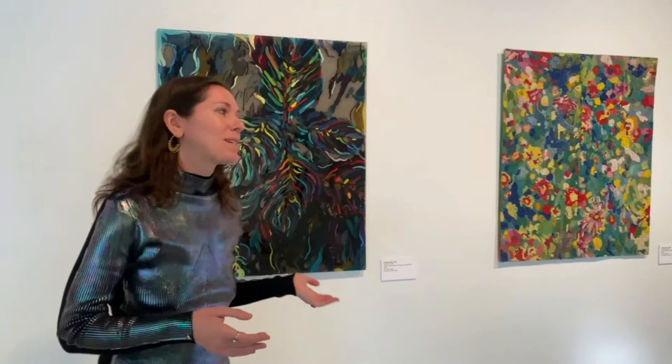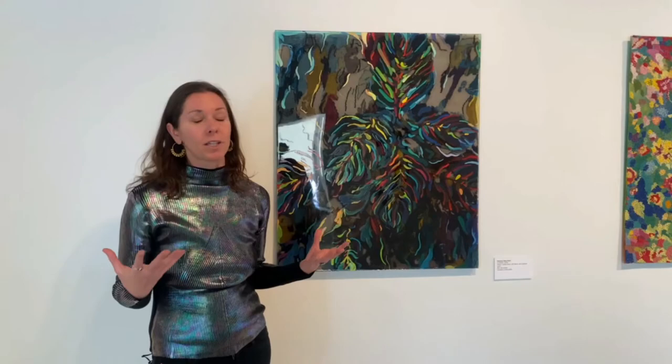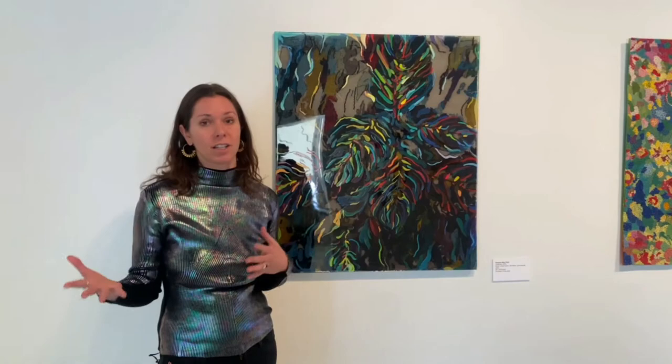These are very special pieces to me — they're a way to combine and speak to a lot of different aspects of my life, which I think this show in general does: the intersection of art, fashion, and philosophy. I'm honored to be here.